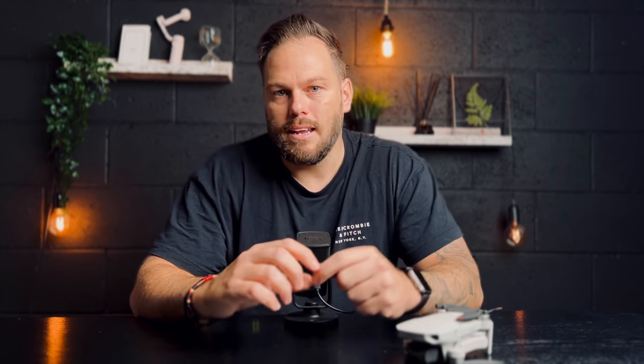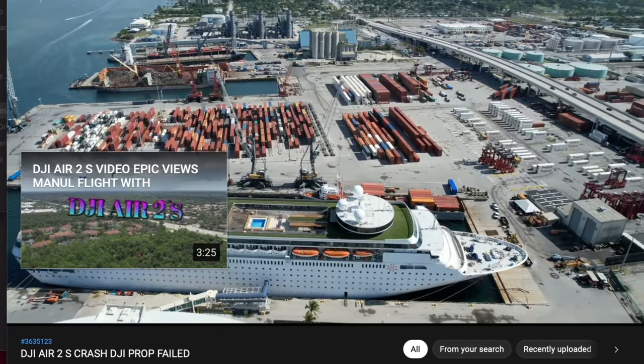I was speaking to someone in America who had a DJI Air 2S — the propellers had an issue, it was flying normally, and then suddenly the propeller stopped and it crashed out of the sky. Make sure propellers are secure and check their motion. For batteries, store them correctly with no swelling, at a proper temperature — not on the windowsill in direct sunlight. If they're really warm, don't fly them. Get the fly more combo for extra batteries, or buy a spare.